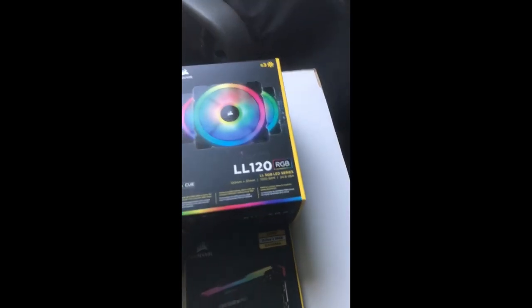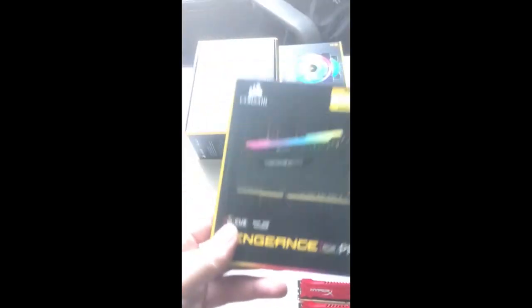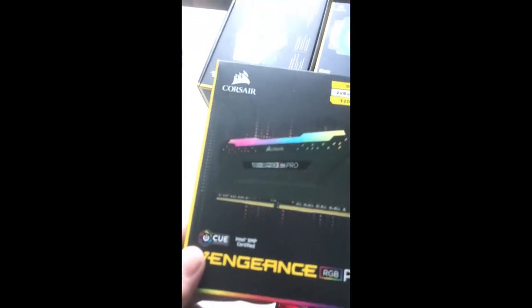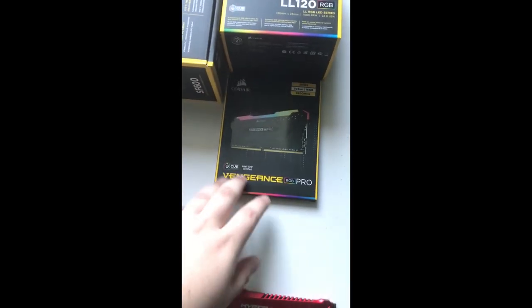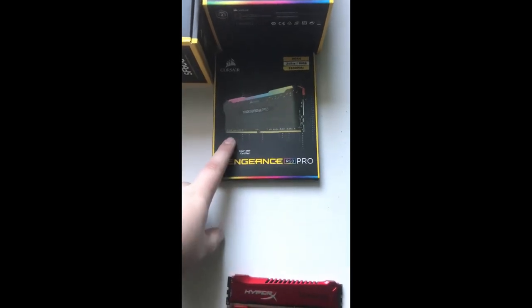I like RGB — I am that person. And then we have a 2x8GB kit of DDR4-3200, it's Corsair Vengeance RGB Pro. It's 3,200MHz and CL16, so it's not the fastest for a Ryzen 3000 build, which is what I'm putting these into. But from what I understand these are actually quite decent overclockers, so I'll see if I can get it up to 3,600MHz. If not, DDR4-3200 CL16 is still fine — it's not going to be horrendous.